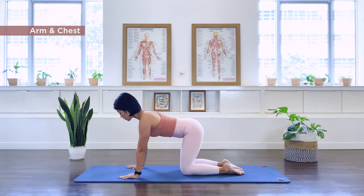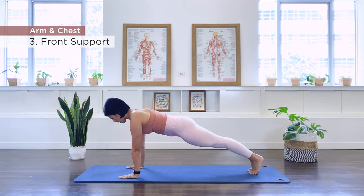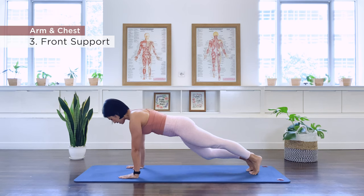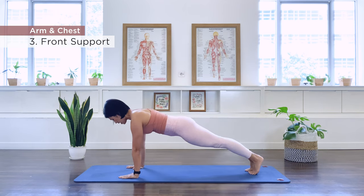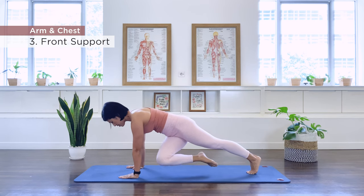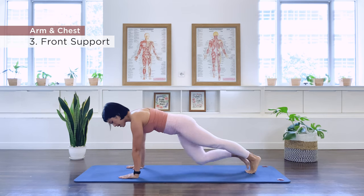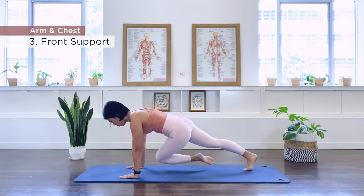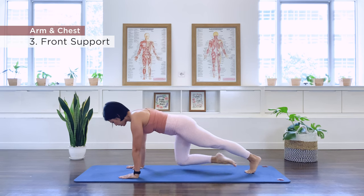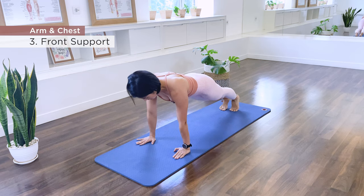Number three is our front support. Go ahead and extend the legs out again. Take the right knee in, then extend it out, left knee in, extend it out. Exhale in, inhale out. You can also rotate the knee to the opposite arm — just a little variation, it will tap into your obliques more. You can either go forward and back, or rotate it and back.